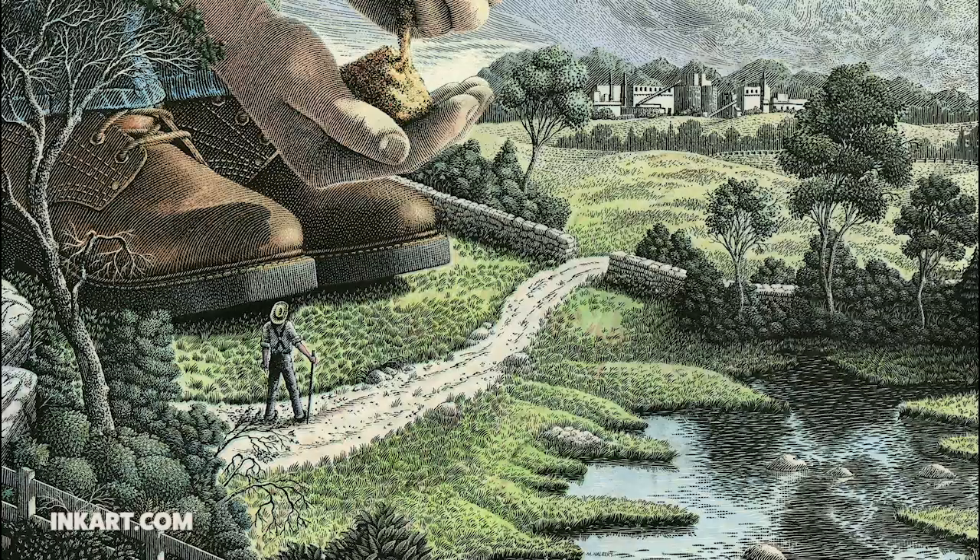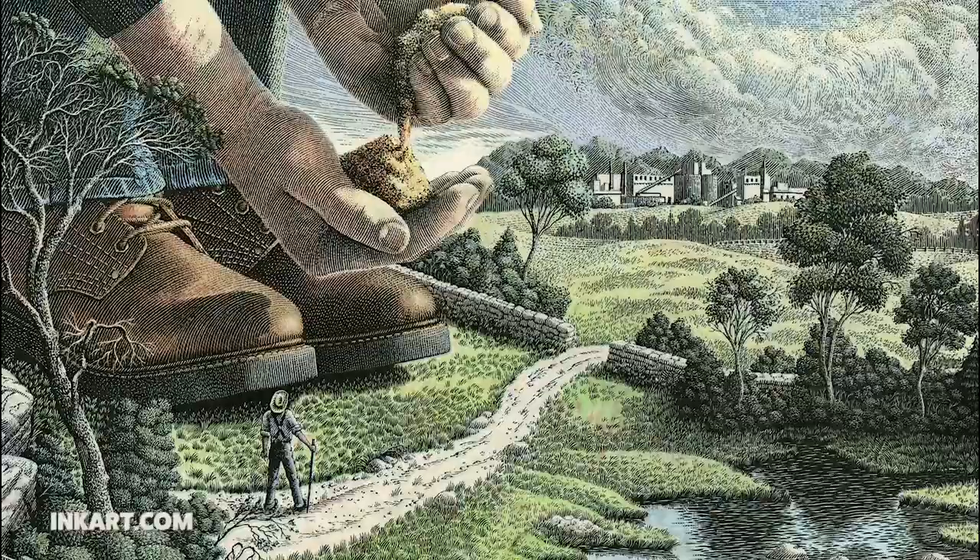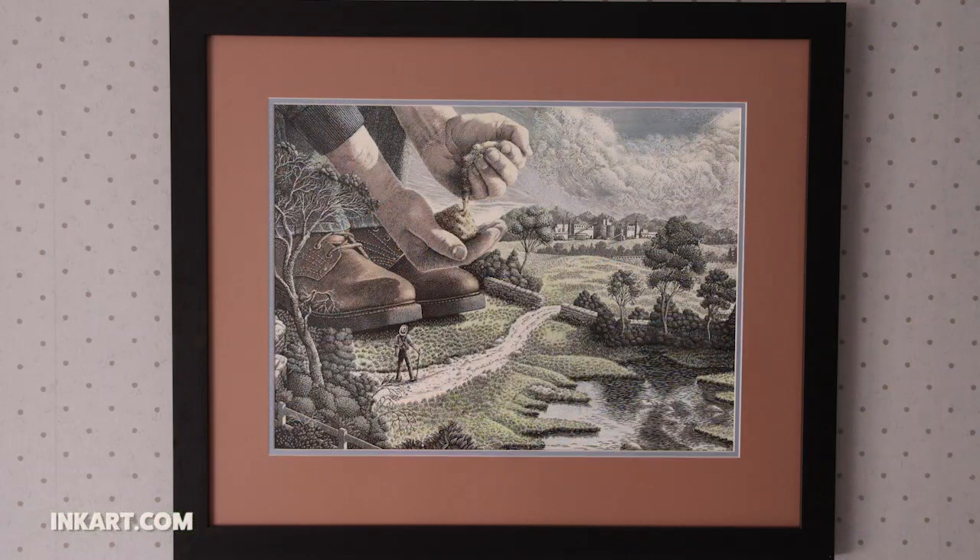Here's the finished color piece, ready for framing. I hope you like this video. If you did, please click the like button and subscribe, and leave any comments you may have.